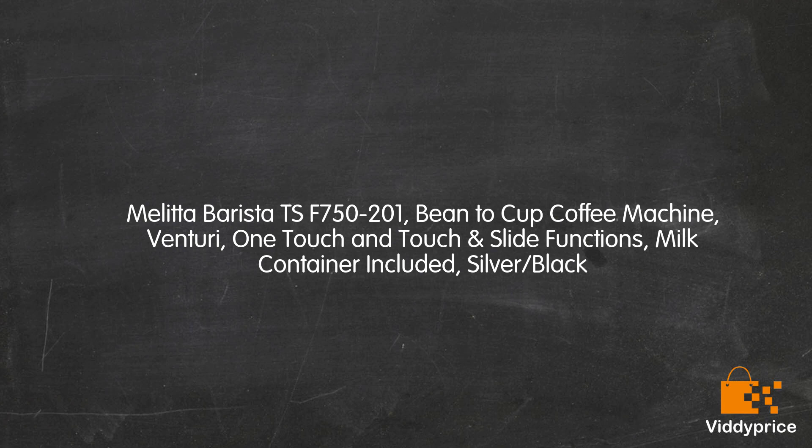Melitta Barista TS F750-201, Bean to Cup Coffee Machine, Venturi, One Touch and Touch Slide Functions, Milk Container Included, Silver Black.